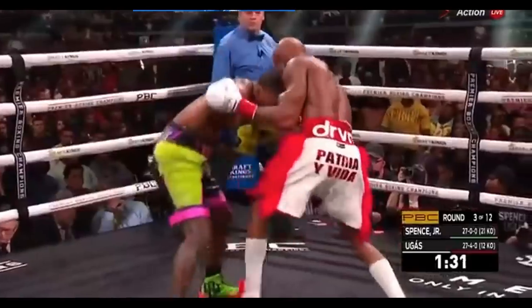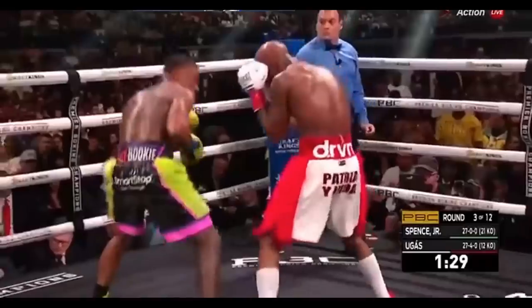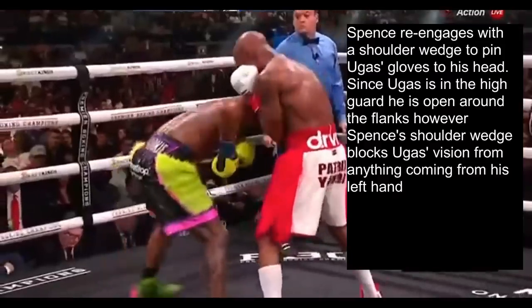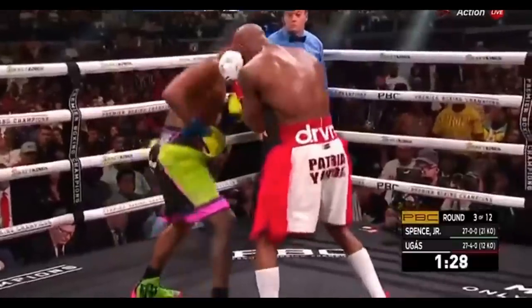Once again, Spence steps back to create hip separation, giving him the space to dig a left hook to the body. From there, Spence re-engages onto the inside with a shoulder wedge to pin Ugas's gloves to his head. Since Ugas is in the high guard, he is open around the flanks. However, Spence's shoulder wedge blocks Ugas's vision from anything coming from his left hand — so Spence shoots an uppercut right up the middle that Ugas can't see.